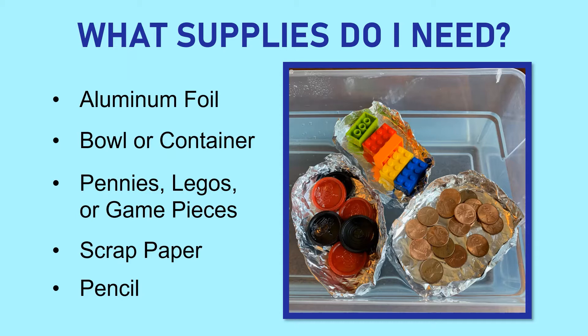So what do you need for this experiment? We're making aluminum foil boats so we definitely need some aluminum foil. We're going to need a bowl or container to conduct our experiment in, and we need pennies, Legos, or game pieces. Pennies are traditionally used, but if you don't have enough you could use Legos or game pieces — just make sure the pieces you use are the same size and weight for consistency.